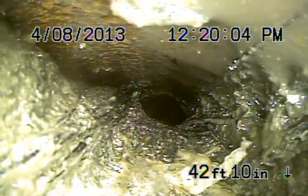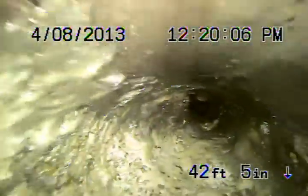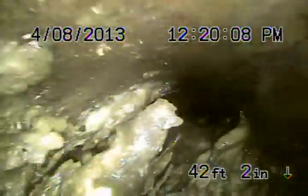You can see heavy roots in the 4-inch. You can see how the pipe is closing off. Basically, the white stuff is the paper holding up on the roots. There are more roots throughout. The 4-inch clay does look pretty bad.